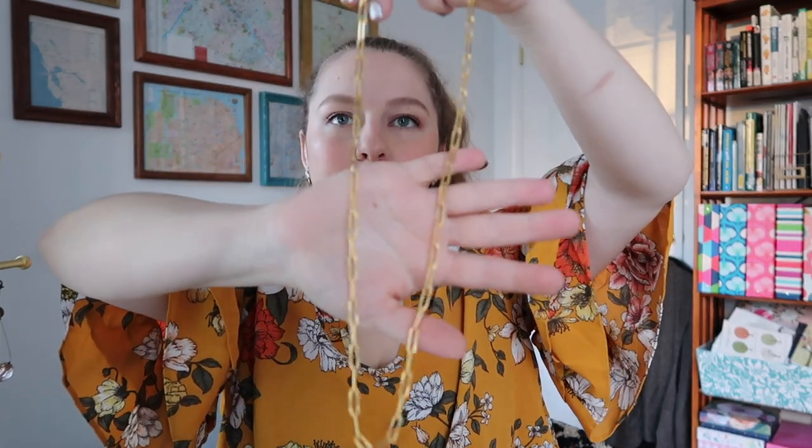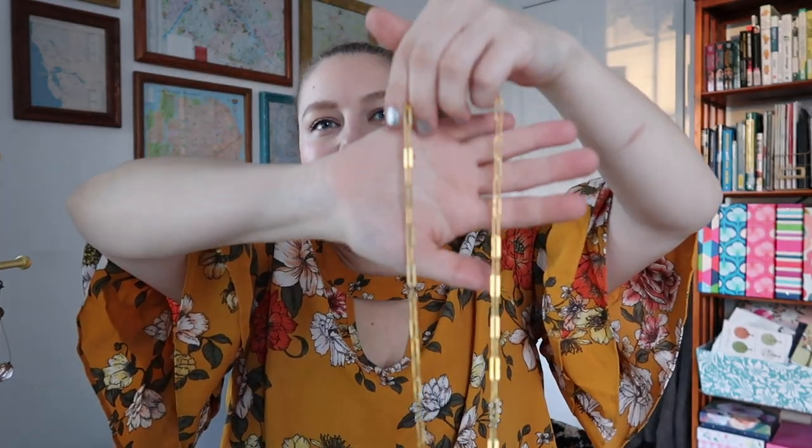This is a newer necklace — it's from a local jeweler and the company is called Earthbones; I'll link to this down below. Like I was saying in the video where I hauled this, I was looking for one of these type of necklaces with that type of chain. I had seen one on Daisy that I kind of liked, but this one was like $50 cheaper than that one and it's supporting a local artist. So I'm really glad I got that. I've worn it a ton since I've gotten it because it's just so cute.